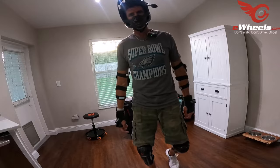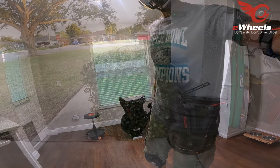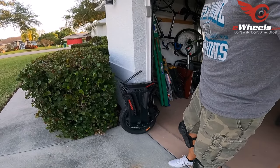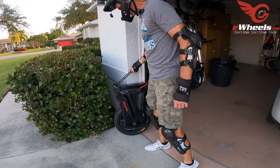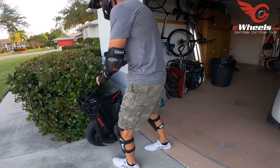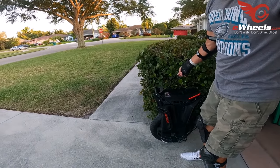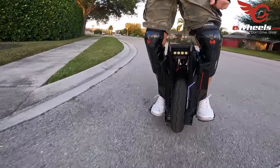I slapped the pads on it. I have no idea if they're going to be good for me — they're probably going to go further forward, I would guess. We shall see what happens, and we are rolling.